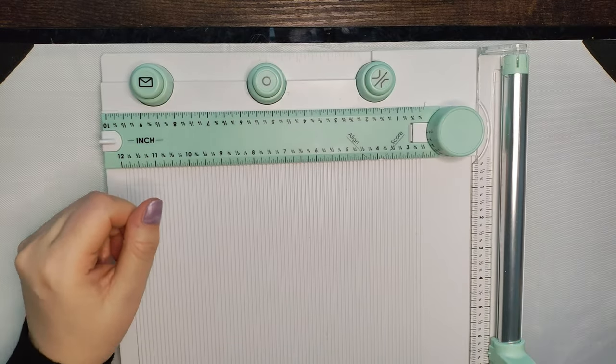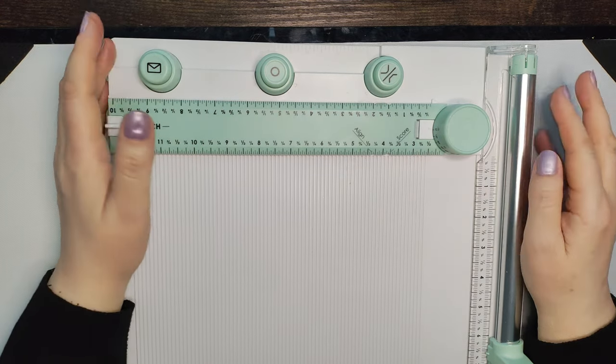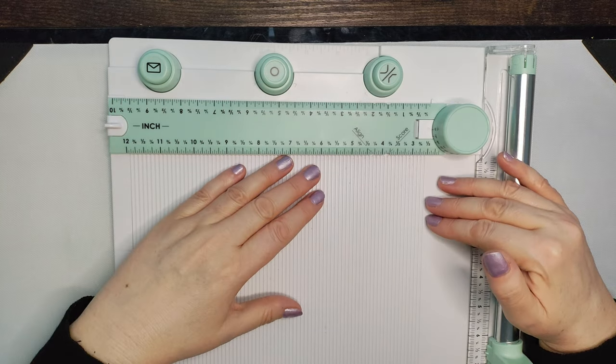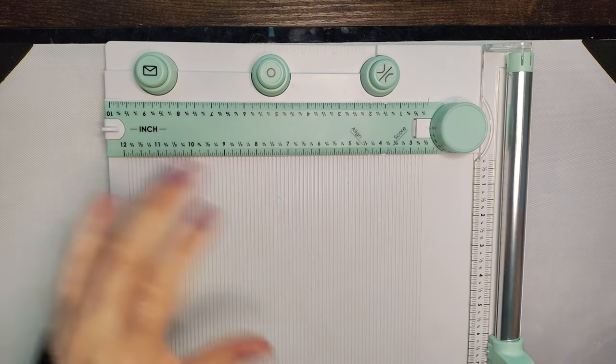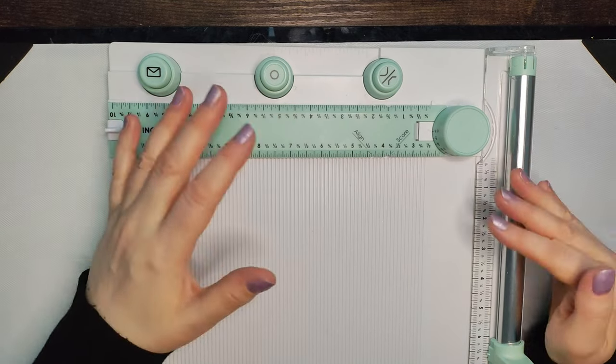Hello again, welcome back. This is just another short video once again using the Sizzix scoring board and trimmer. I have to apologize because my desk — there's not a lot of room and I don't have a lot of storage, so everything round about is really cluttered, so I'll do the best that I can with what you can see.